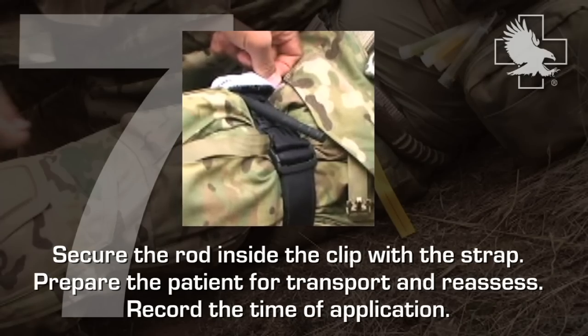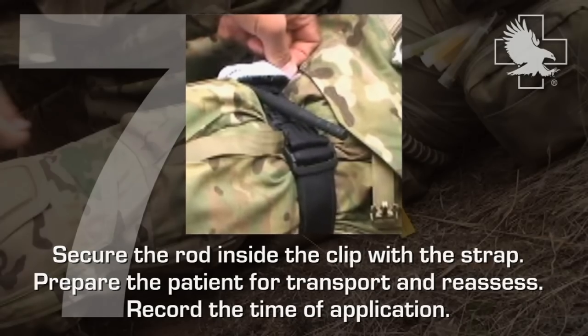Secure the rod inside the clip with the strap. Prepare the patient for transport and reassess. Record the time of application.